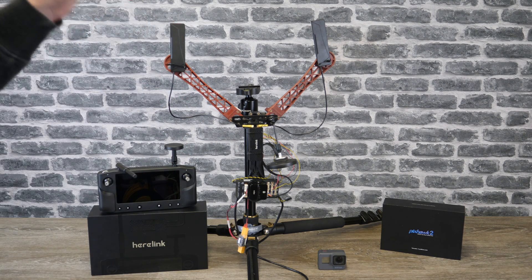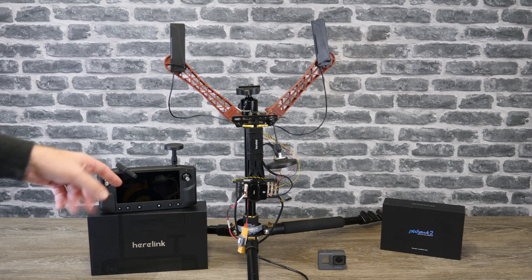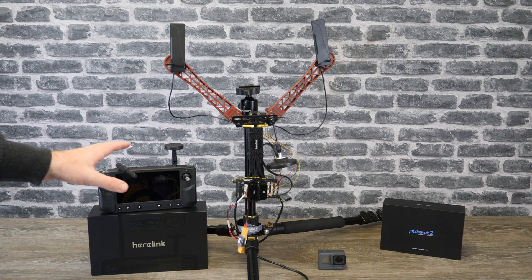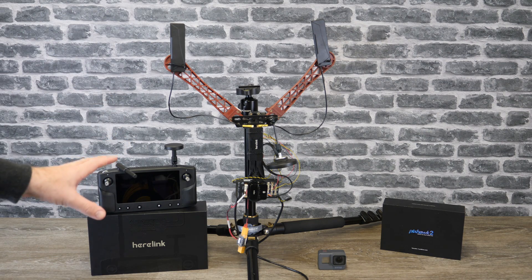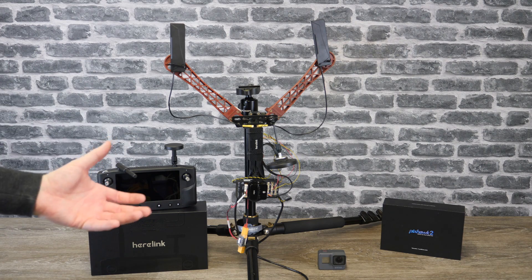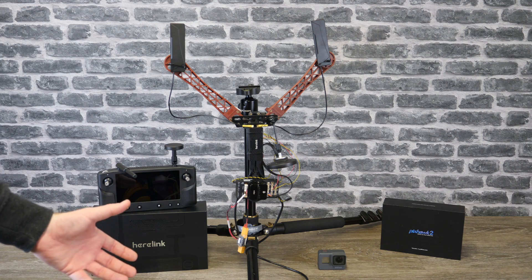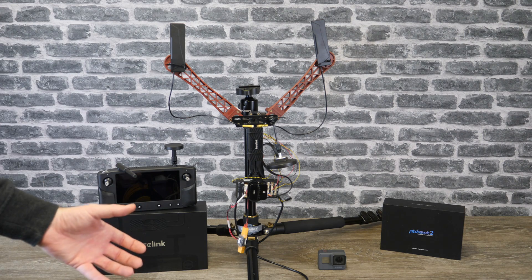Hopefully very soon there will be a big firmware update out for this. As I mentioned, this is still in its beta stage so it is not a final product at this moment in time. I'm really grateful to the guys over at 3DXR for getting this over to me. If I've still got it when the new firmware releases with Solex, I will try and do a video on that as soon as I possibly can and show you guys the differences.